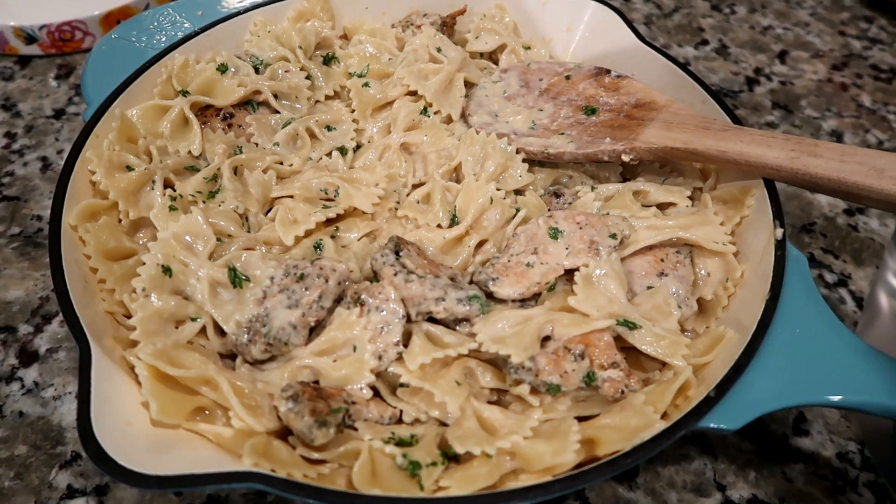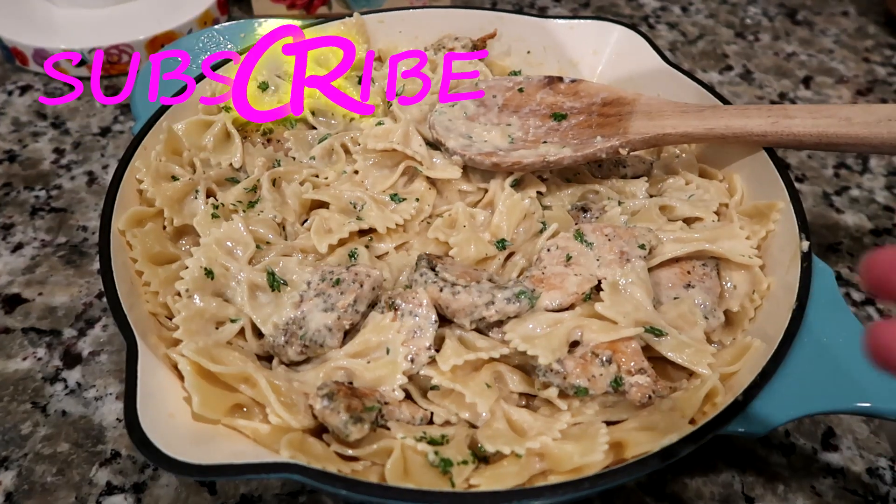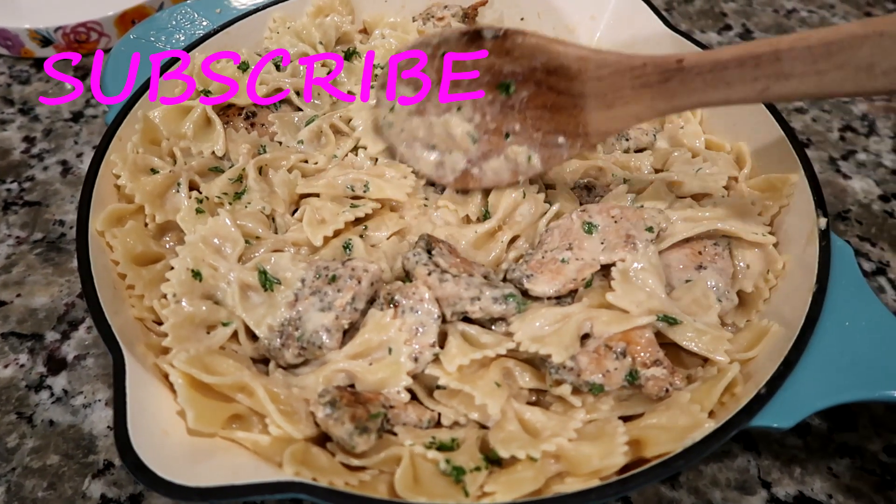Doesn't it look oh so yummy? I better call everybody down and let's get eating. Thank you so much for watching. I hope you enjoyed it, and I hope you make it and enjoy it because it is very yummy — and in my opinion, pretty easy to make. If you haven't already, go check out our other videos and click that subscribe button. We'll see you later. Bye!